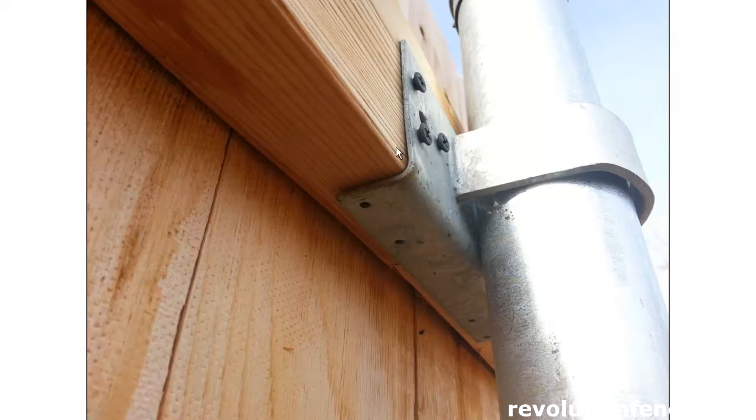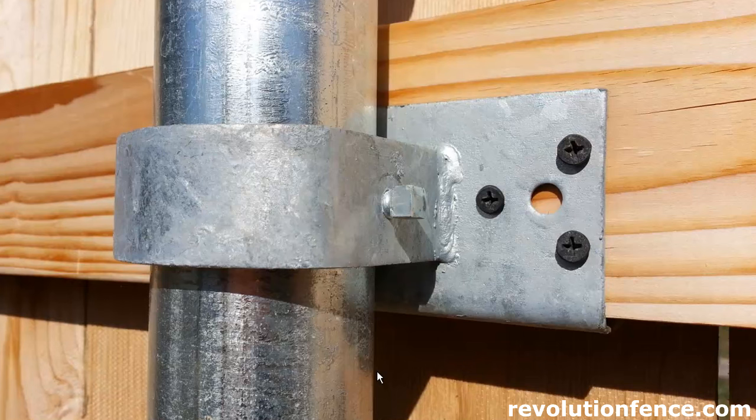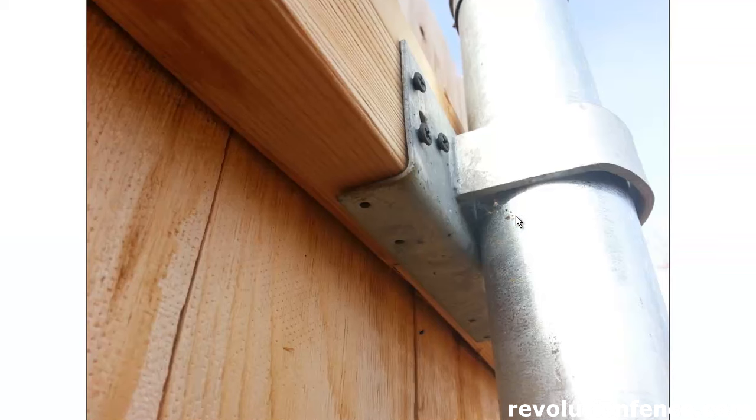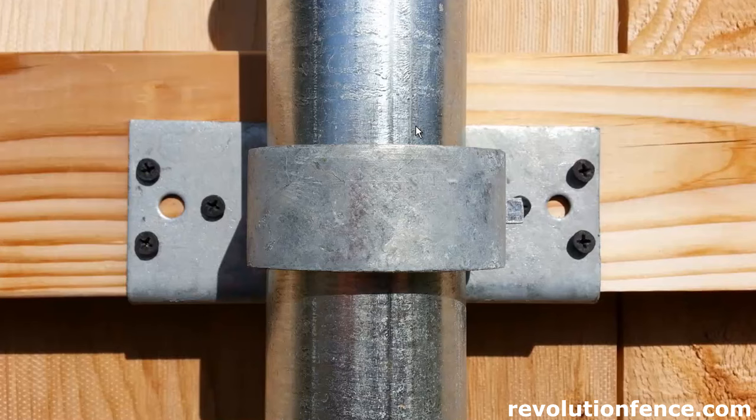We've seen these setups last for 20, 25, even 30 years sometimes, and they still look really great. Another thing you'll notice on our brackets is there are three screws on each side — so three screws on this side and three screws on the other side — which holds it all together really well. Our brackets have extra holes for those screws so we use them. Just an added feature.